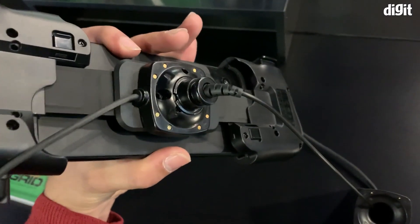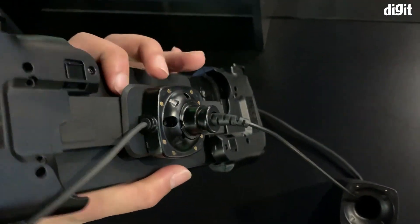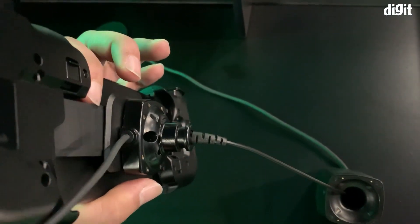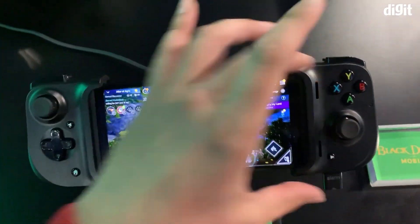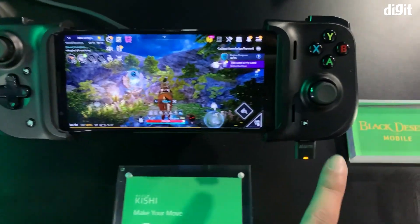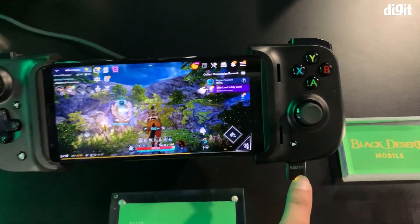The reason this is universal is because it has a stretchable back — a little elastic pull at the back. It's actually a one-piece controller, so when you remove the phone it combines into one piece.